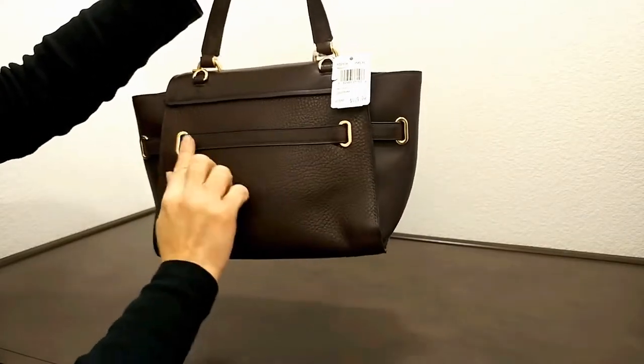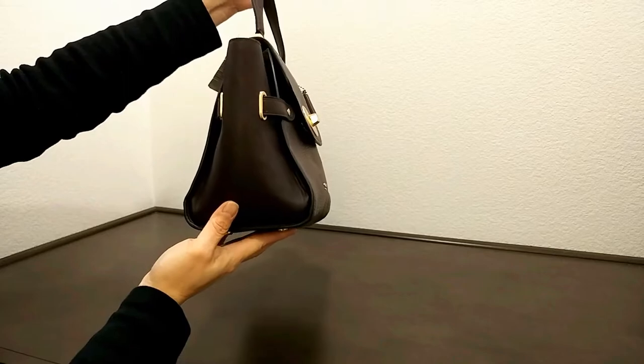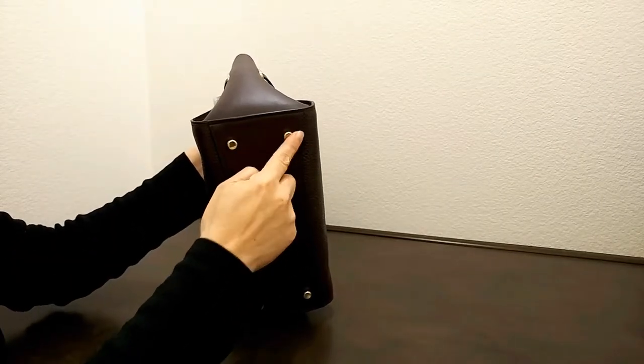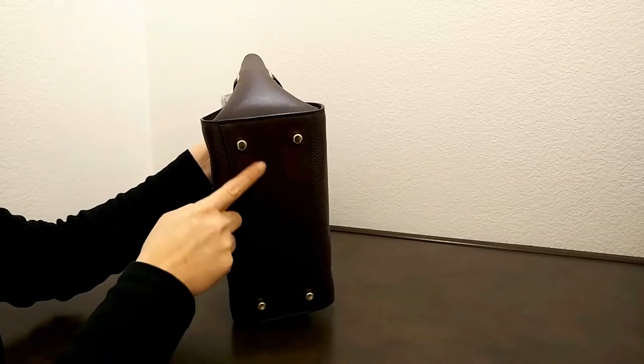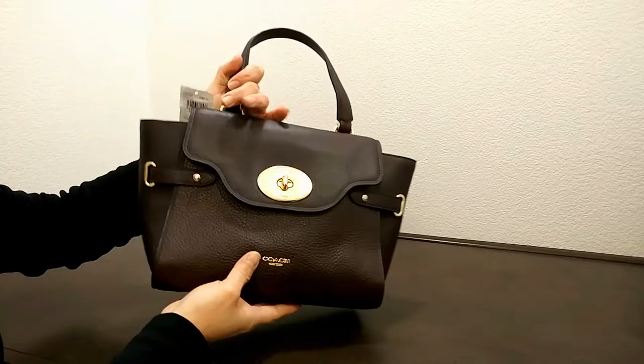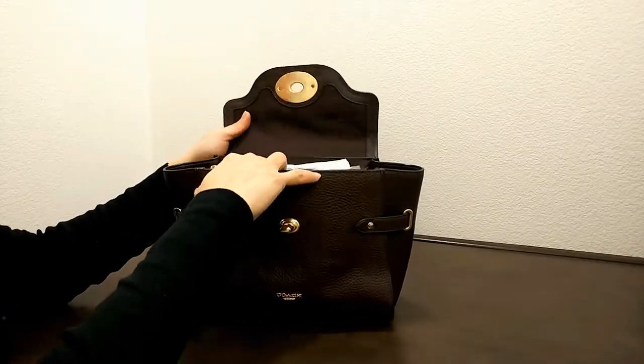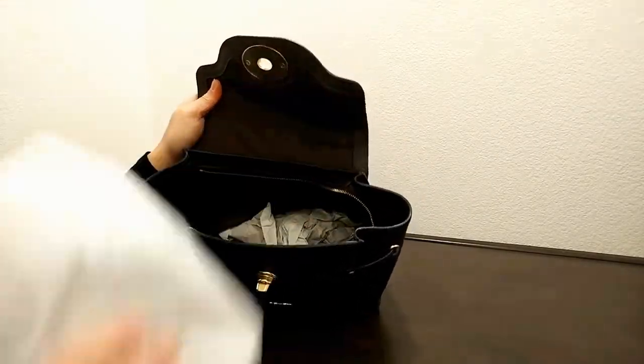Looking at the sides: one side is pebbled leather and the other side is smooth leather. On the bottom of the bag, it comes with four feet to protect the smooth leather. It also features a turn lock closure.